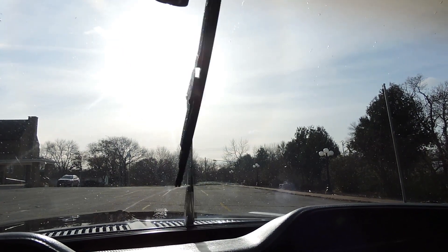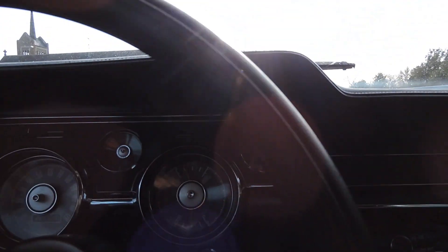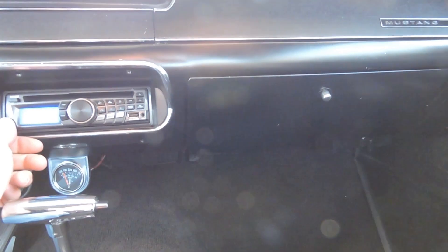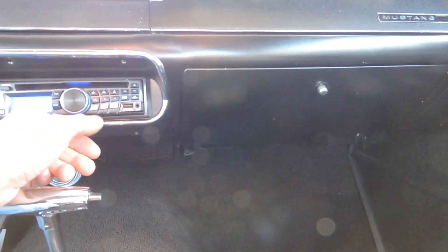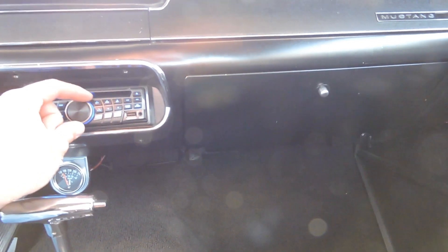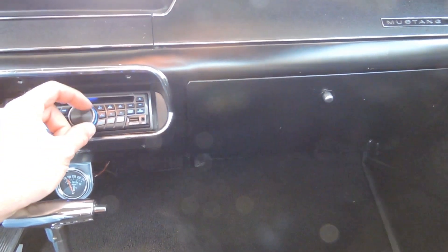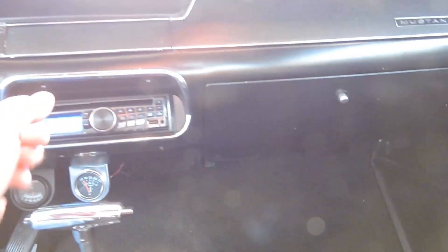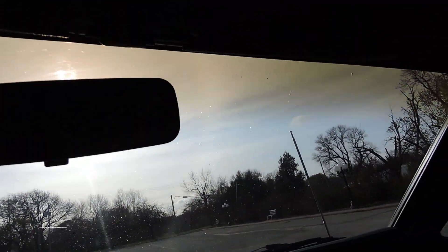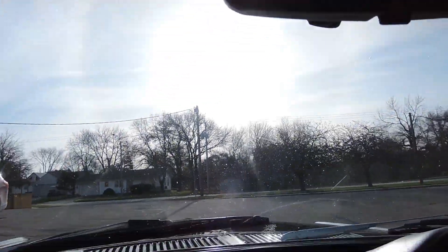The heater works great, the wipers work. The horn is not working. The gas gauge works and the alternator gauge works. It's got a really nice sound system with a CD player that works great. The rearview mirror is nice and tight — doesn't bounce around going down the road. The visors are up there nice and tight too, and like I said the headliner is in great shape.